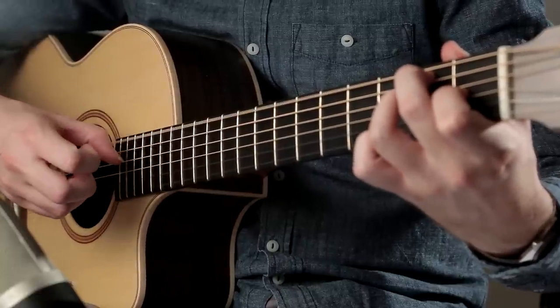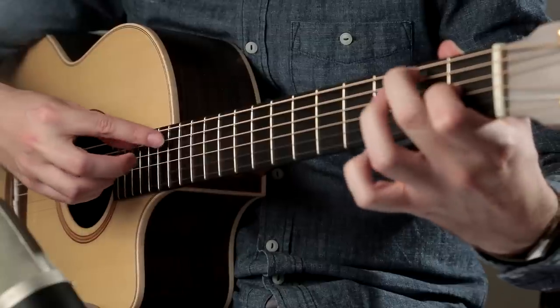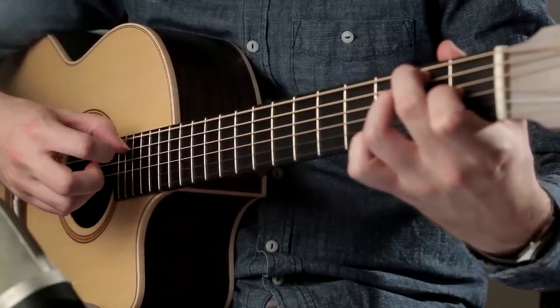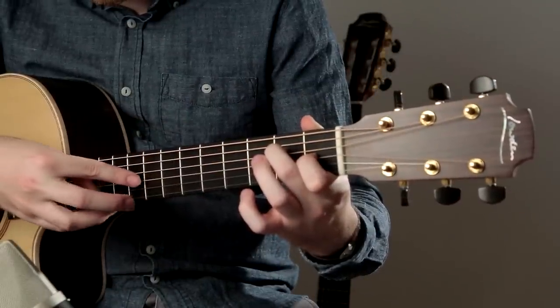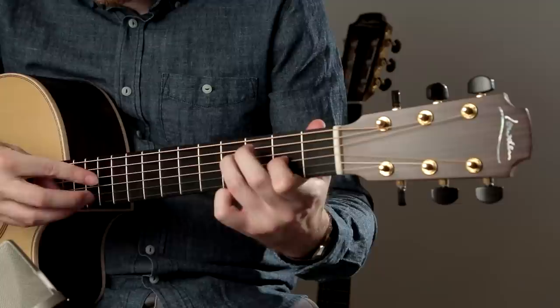Try to make sure the pull-offs don't dampen any other strings around them so the harmonics can ring through uninterrupted. This leads the piece into a repetition, but this time the artificial harmonics are 7 frets higher than the fretted notes, so they can be found on the 8th and 9th frets.